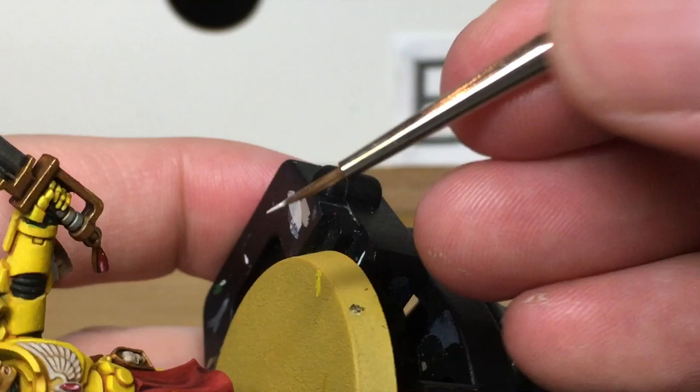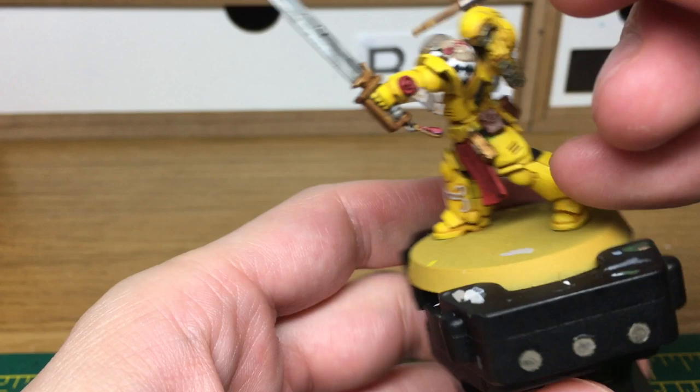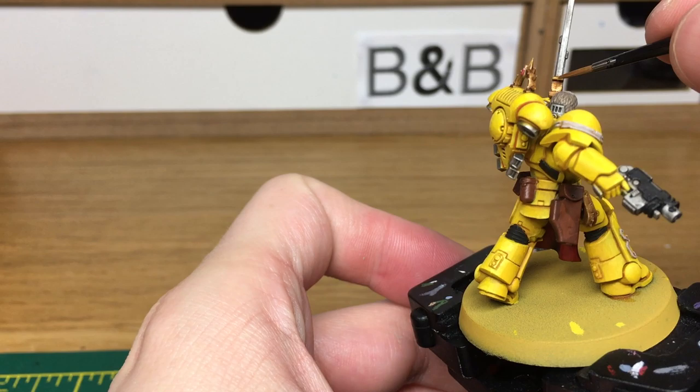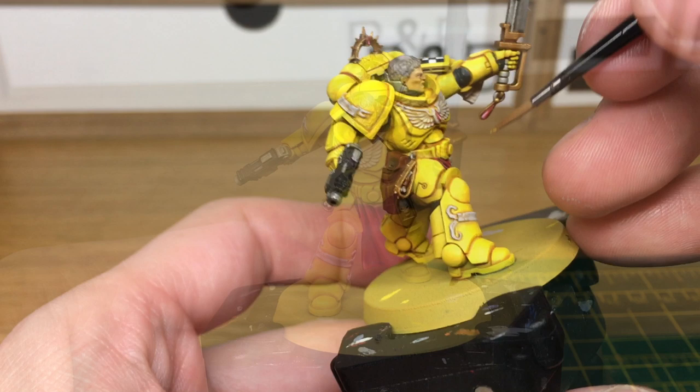Now we're just going to start reapplying some Retributor Armour again — this is going to be on all the gold parts, just to give the gold bits a bit of a shine. When we come back, we'll have all the Retributor Armour finished. Next we're using Citadel Liberator Gold — we're going to be using that to do highlights on the gold bits we've just painted.